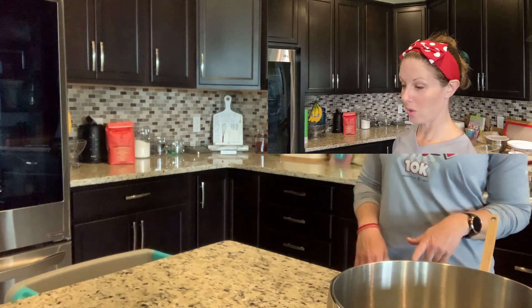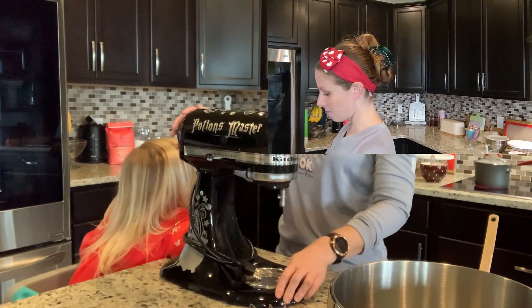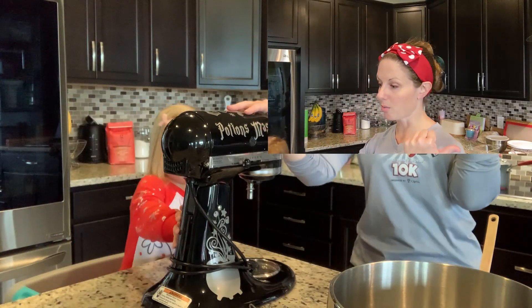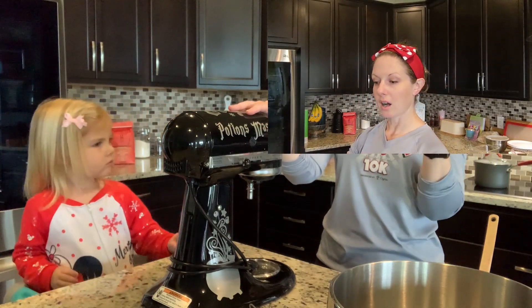That came to a boil quicker than I thought. Let's get our stand mixer ready — that's going to be really hot, so I'm going to ask her to step down while I pour it in.